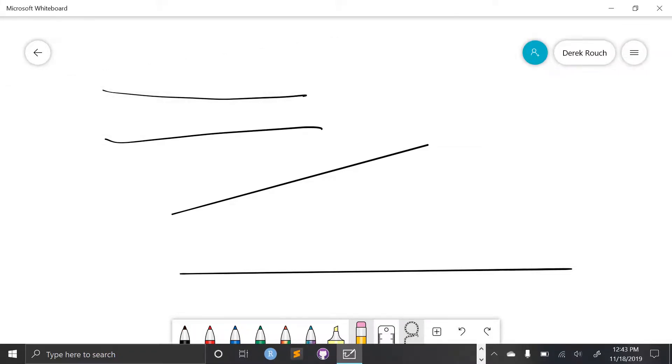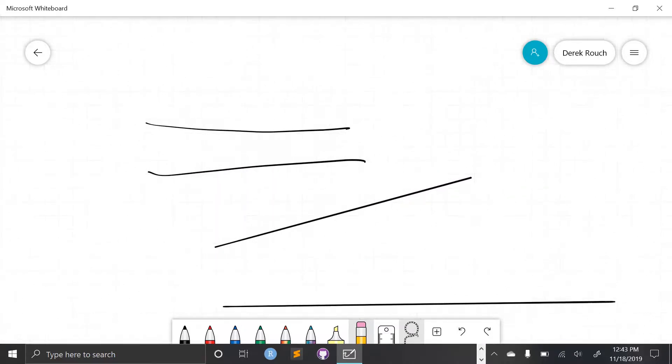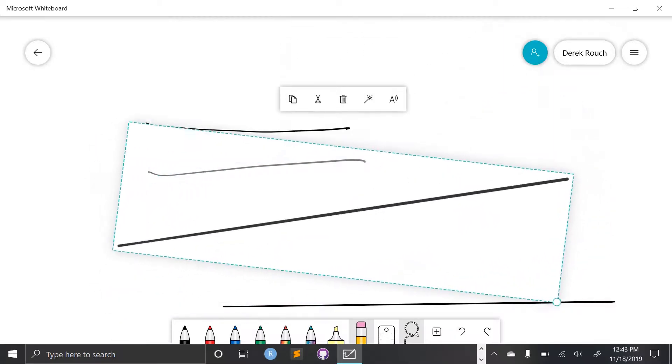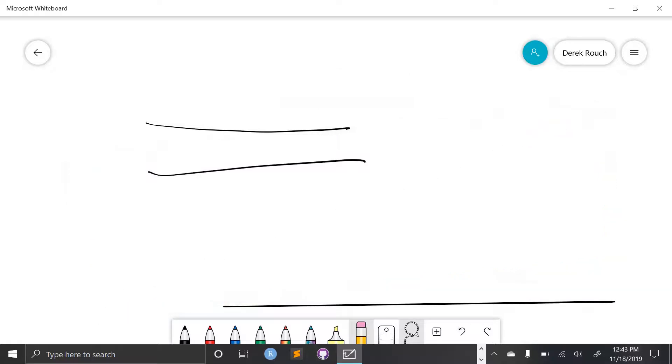This lasso tool allows me to select any one of these segments, and as long as I close that shape, I can edit it individually. I can drag the handle to resize it, rotate with my finger, or I could copy, cut, or just delete it altogether.